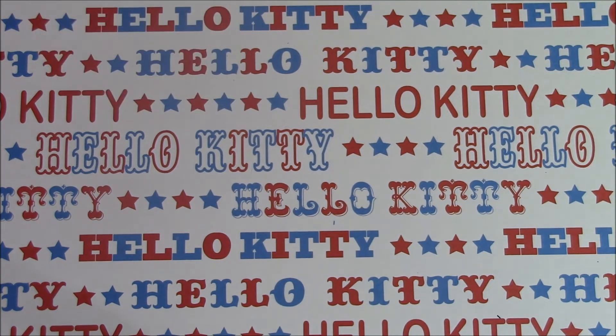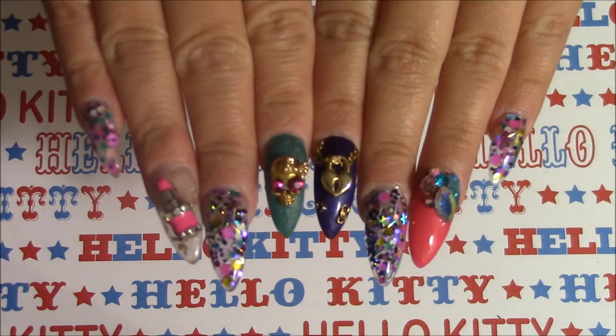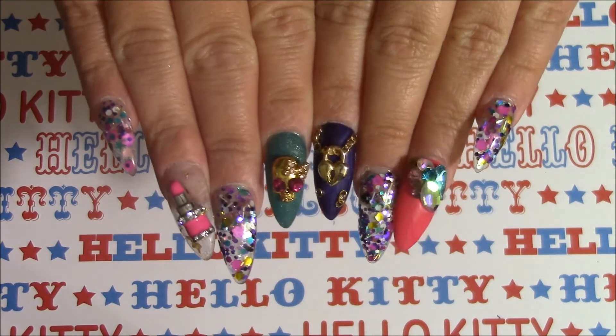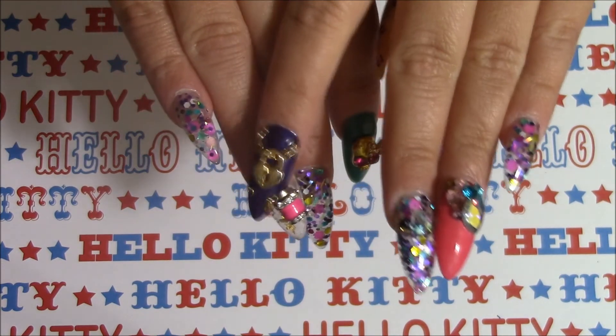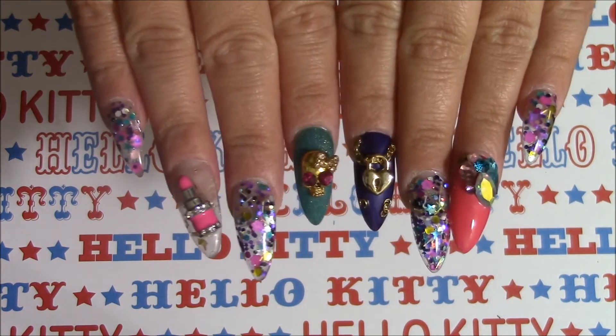Thank you so much. Here's a sample nail and I just want to show you my nails really quick. This lipstick was from Maricela so thank you so much — I love it. I'm making sure it doesn't fall off even with the gel I have on there to make it stick. I'm hoping it doesn't fall off so I can use it again.